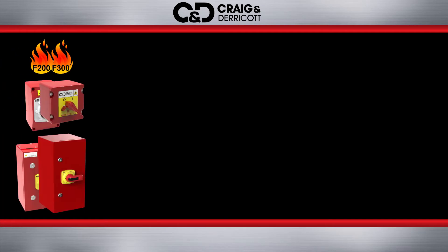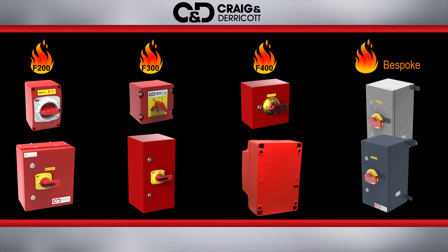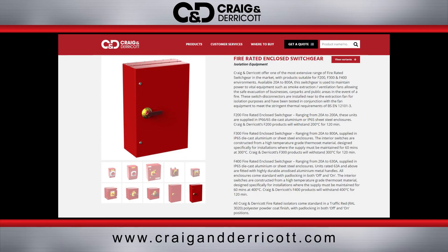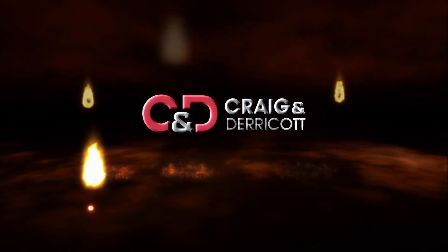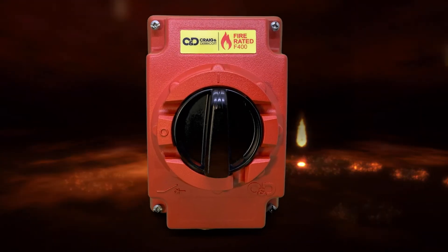Craig and Derricot have an extensive range of fire-rated isolators and bespoke solutions. Head over to our website at craigandderricot.com to view our complete range of catalog products. We at Craig and Derricot are here to help you find the most cost-effective solution for your applications — give us a call!